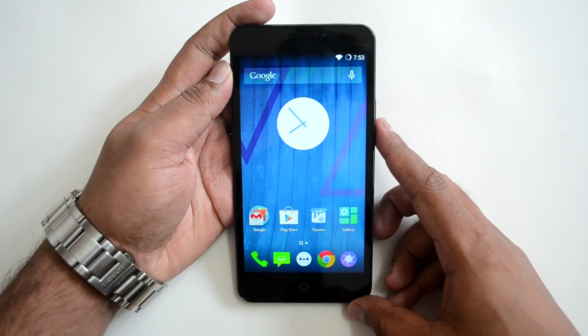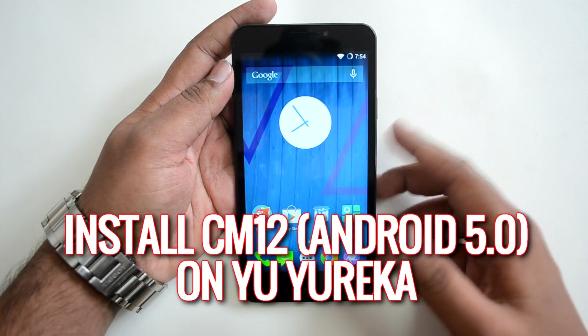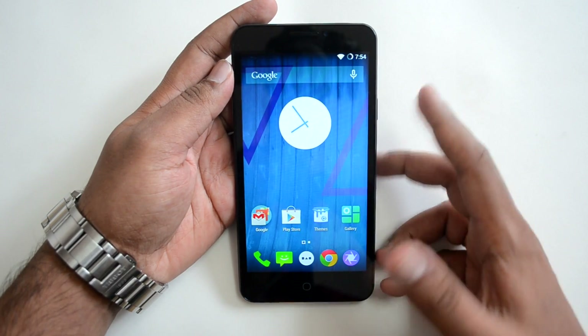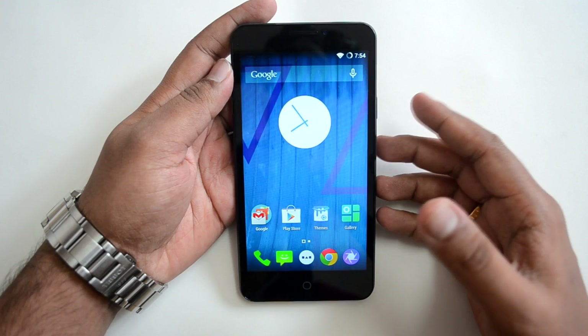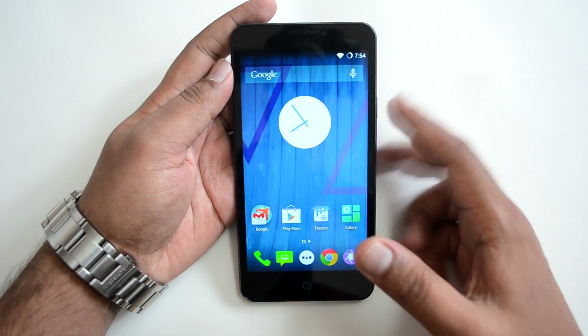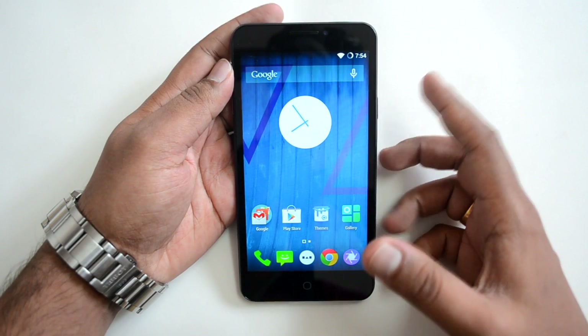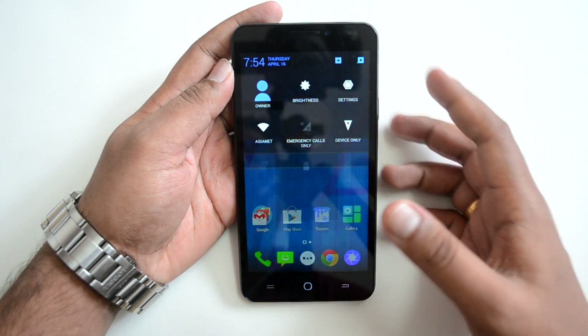Hello everyone, this is Normal here for Technique. In this video we'll show you how to install the latest Android 5.0 Lollipop update for the Eureka. This is the manual process. The device has got the Lollipop update and it will be rolled out in a couple of days for all devices, so in the meantime we'll show you how to manually install the update.